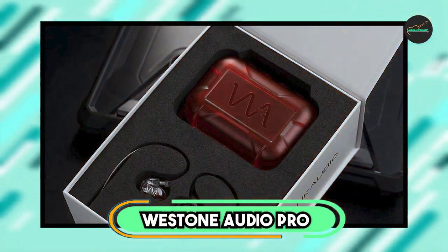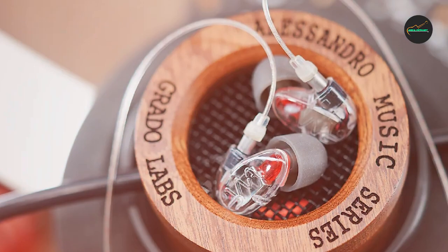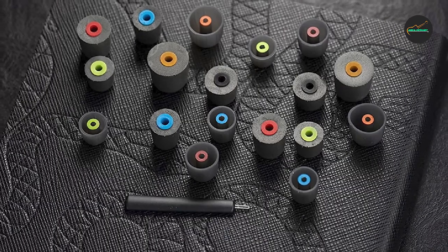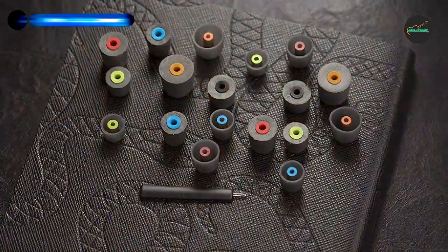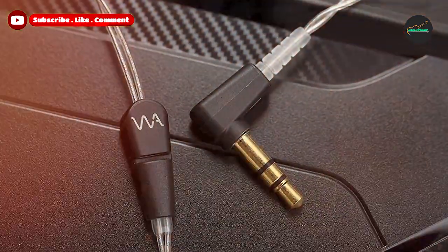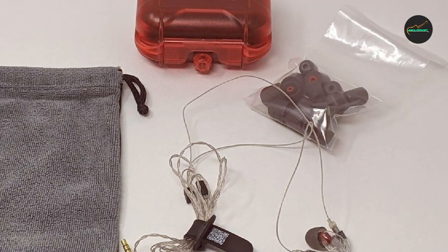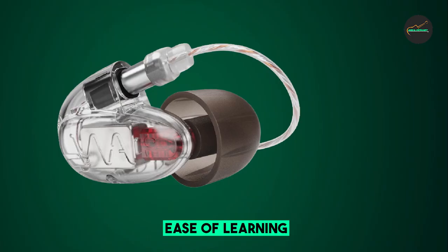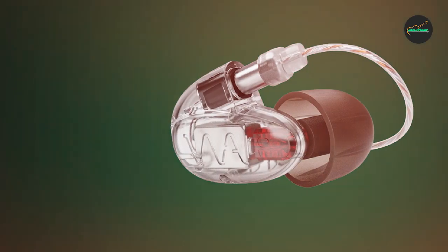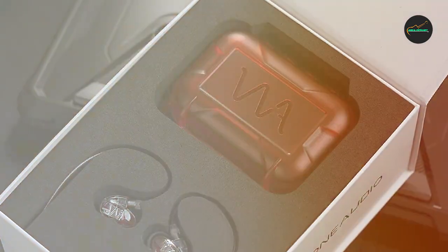Moving on to number 2, we have the Westone Audio Pro X10 IM Earphones. These are high-end in-ear monitors designed for professional musicians and audiophiles who demand the best possible sound quality. They feature a compact, low-profile design that fits comfortably and securely in the ear, making them ideal for use on stage or on the go. The sound quality is exceptional, engineered to deliver a balanced and accurate sound signature with a wide frequency response. The earphones also have low impedance and high sensitivity, allowing them to be driven by a wide range of audio sources.